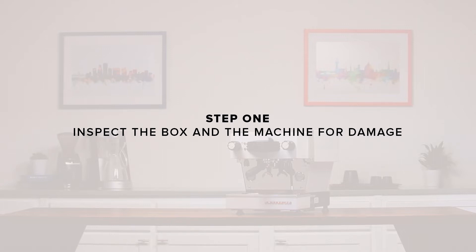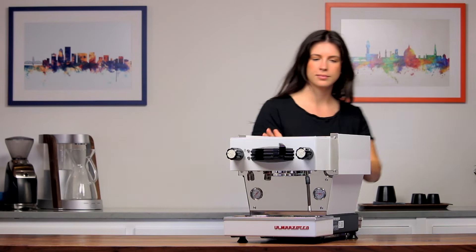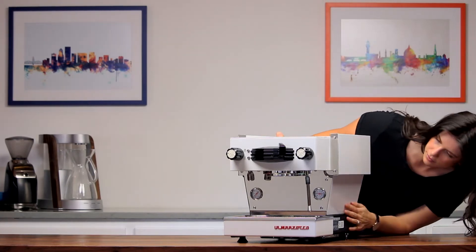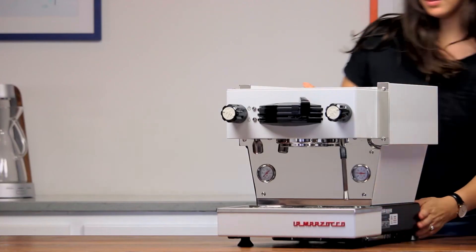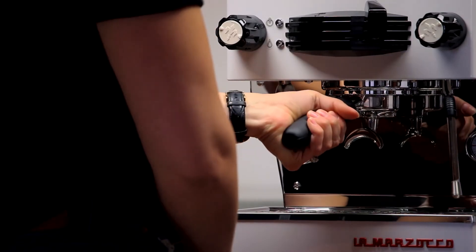Step one: inspect the box and the machine for damage. Remove the machine from the box. We recommend saving all of the packaging materials, boxes, and pallet. Set the machine on a stable and level surface. Inspect the machine for damage. If you find any damage, please contact us immediately.